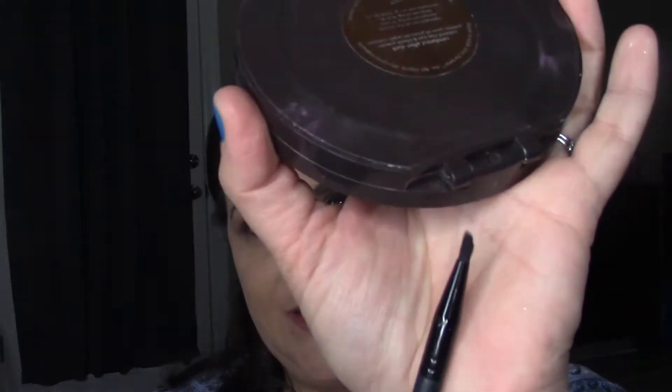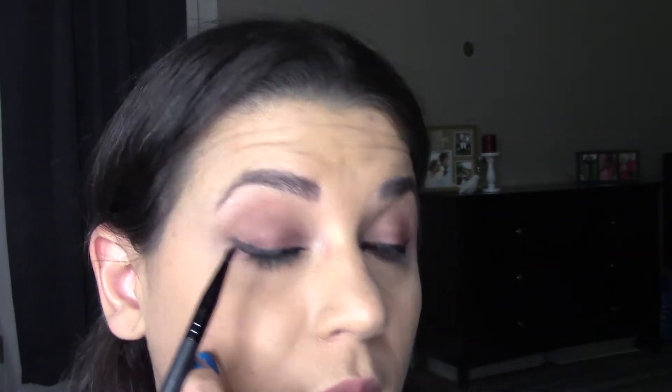Now I'm taking a blending brush and softening the edges of the purple in the crease and above it — I want bold but I also want it to blend out and go soft, not have purple eyeshadow up near my eyebrow. I'm grabbing a Bare Minerals Gorgeous Glide liner brush — basically a tiny angled pencil brush — and using a dark brown or black shadow, going right on top of that black liner and blending it out so it gets a little more softened. I actually cover the liner completely.